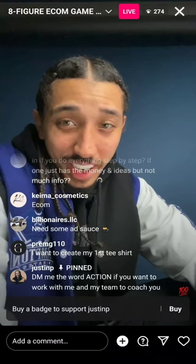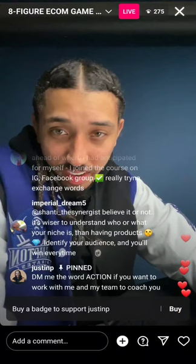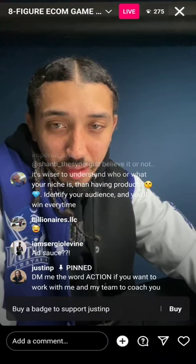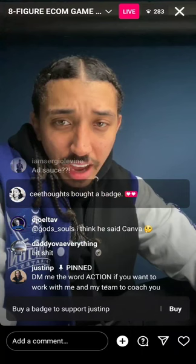How much inventory do I need to get started? I don't even recommend using inventory when you're first getting started. What do you use to make a tech pack? I use Canva. Thoughts on the fitness industry? One of the biggest industries — so much money to be made there.